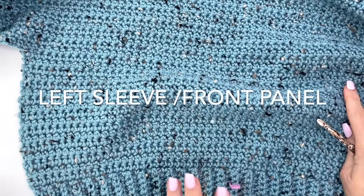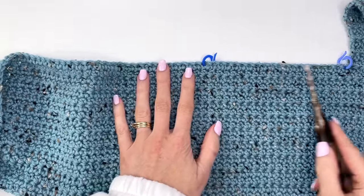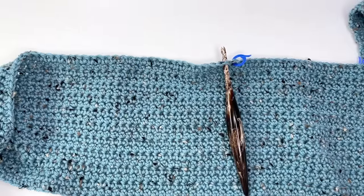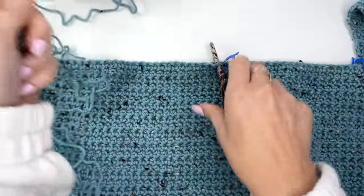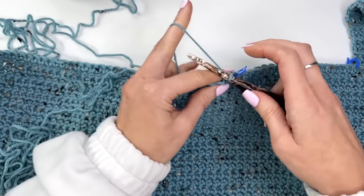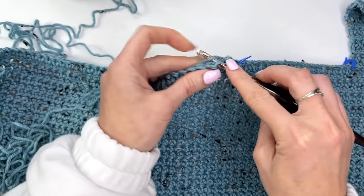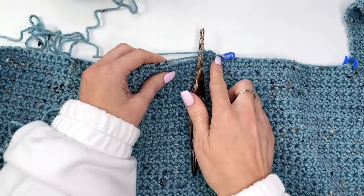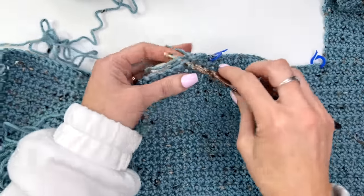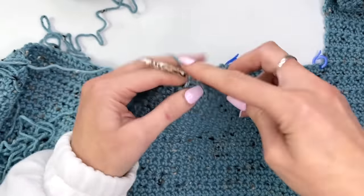To work the front left panel, make sure you're on the right side. Skip over the neck opening and join into the stitch next to the marker. The fronts are worked almost exactly the same — just the reverse. Work across in extended single crochets. Just like the right side, have a total of six rows without increasing, then 14 rows of the increase pattern so that the sleeve is a total of 20 rows.